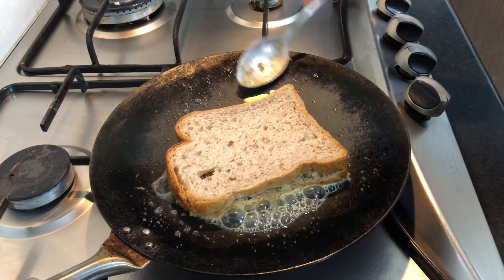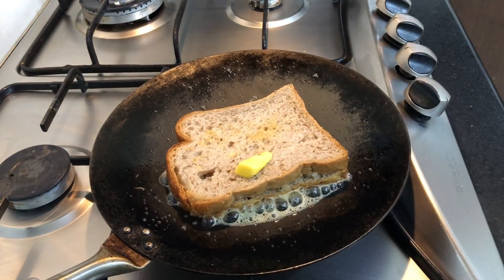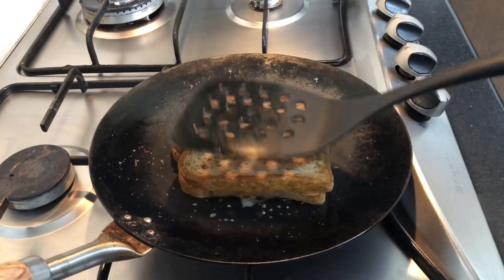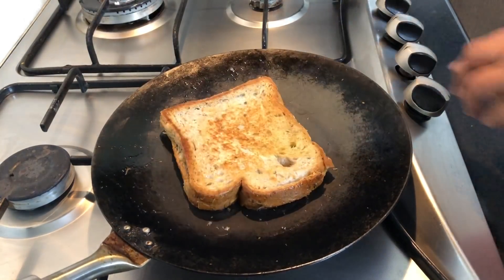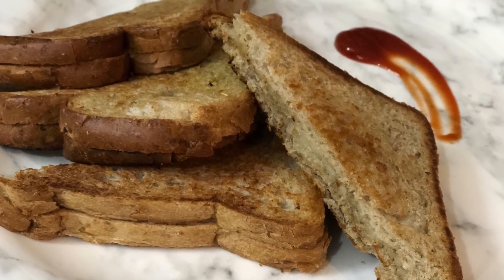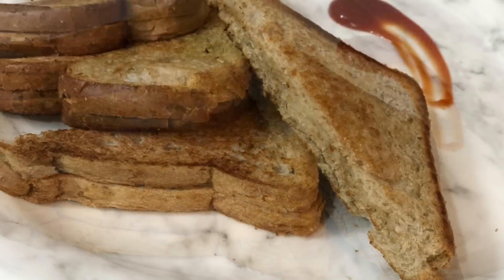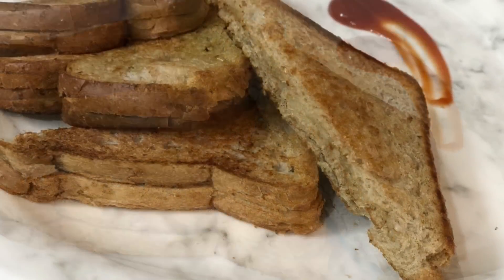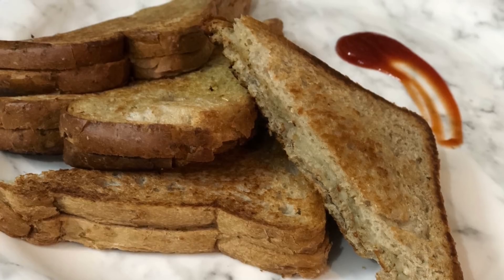If you have a ring, you will cut the rings around. Please comment in the comments below. If you have any ideas, I will give you ideas. I will give you a sandwich. Thank you so much for watching.